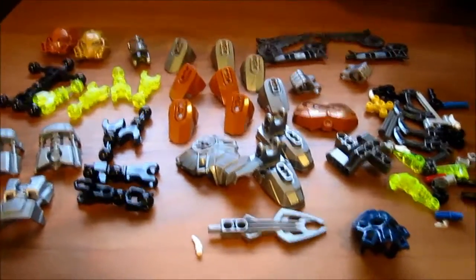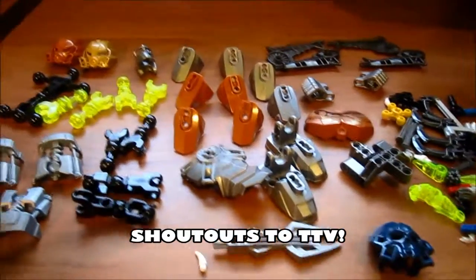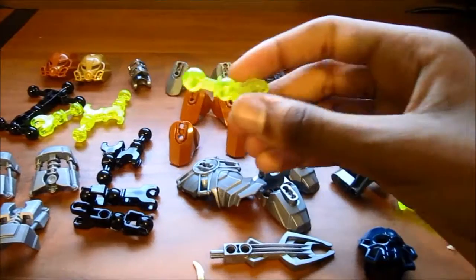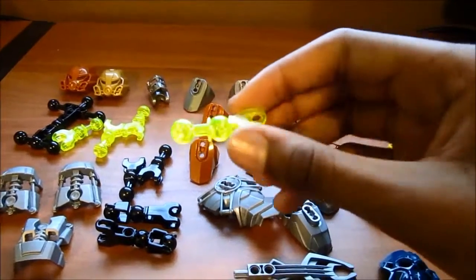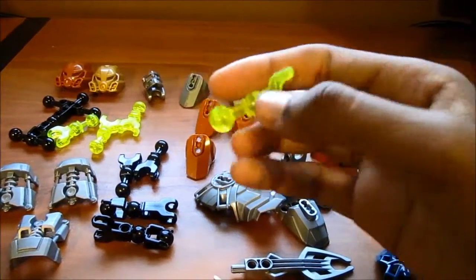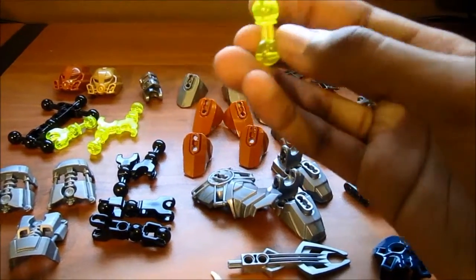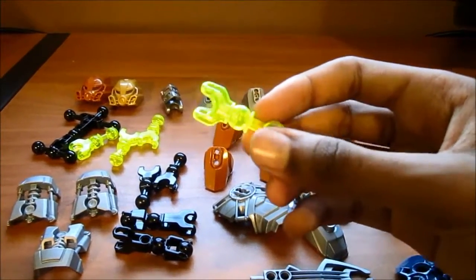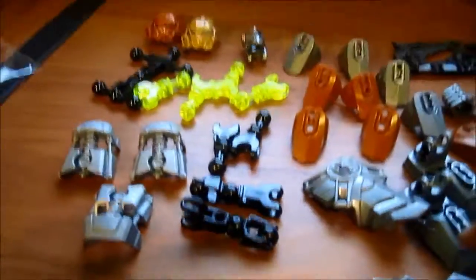I saw the Three Virtues — an awesome YouTube channel all about Bionicle, I love their channel so much — and they did a recent review with the Protector of Stone. He mentioned that these translucent pieces look yellow on camera but in real life they're actually sort of greenish. I can see it with my own eyes — they look green in my hand but yellow on camera. Kind of interesting.